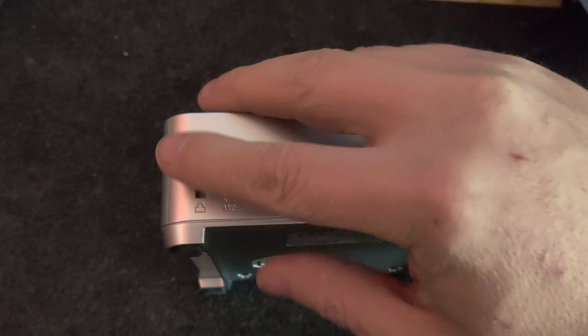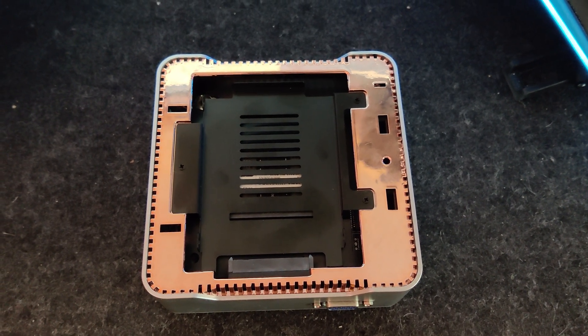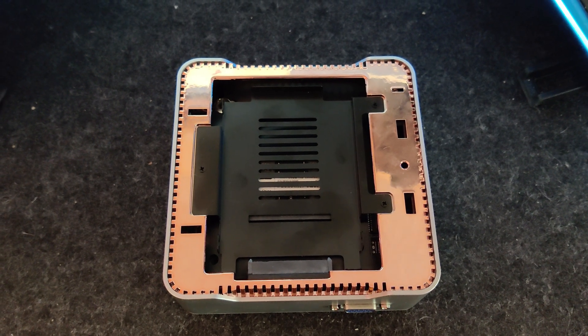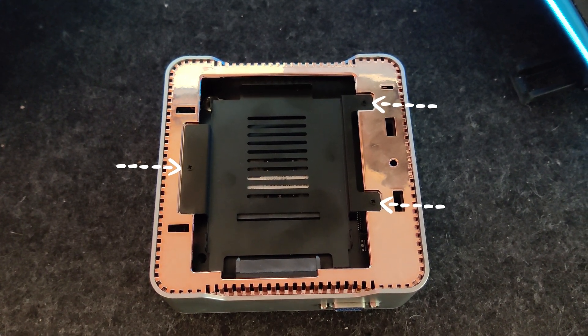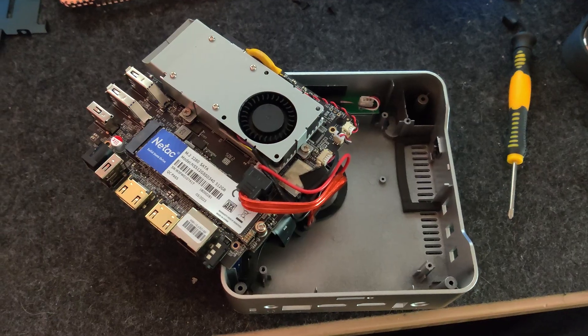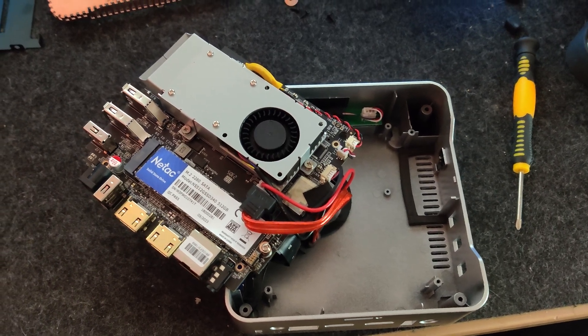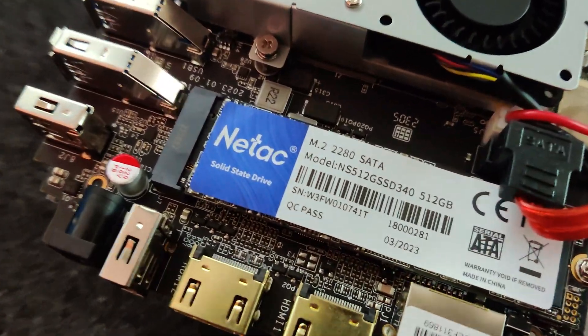If we pop the top off we can see there's a spot where we can put a two-and-a-half inch drive for additional storage. Removing the three screws holding in that drive tray reveals where the RAM is right below there. And if we remove the screws holding in the motherboard, we can pop out the board and see the M.2 drive on the bottom.